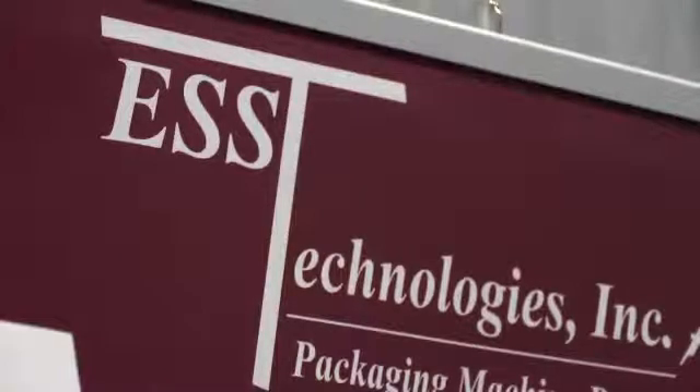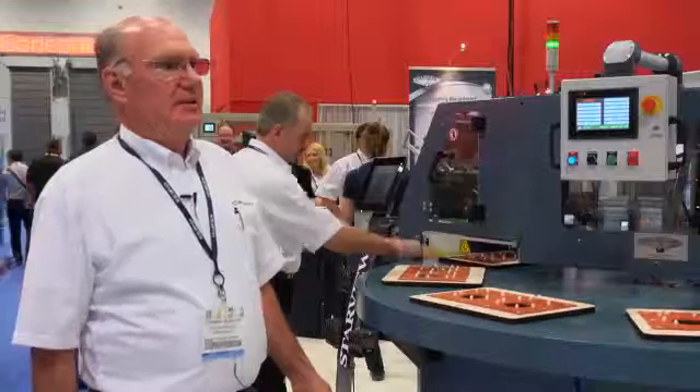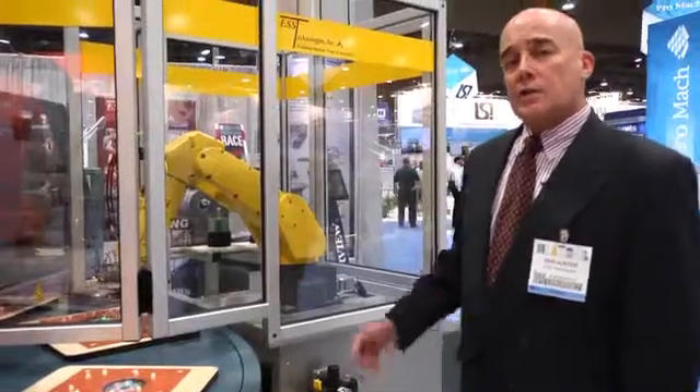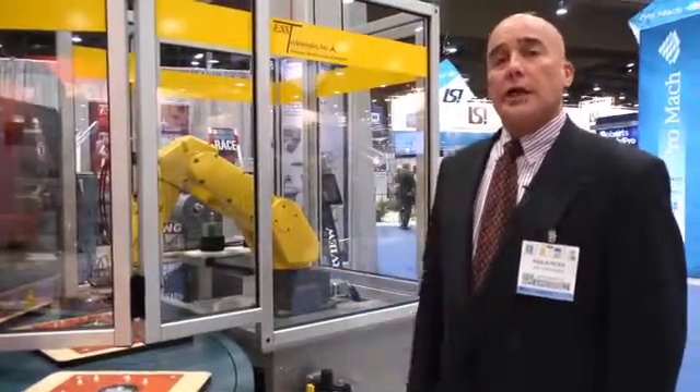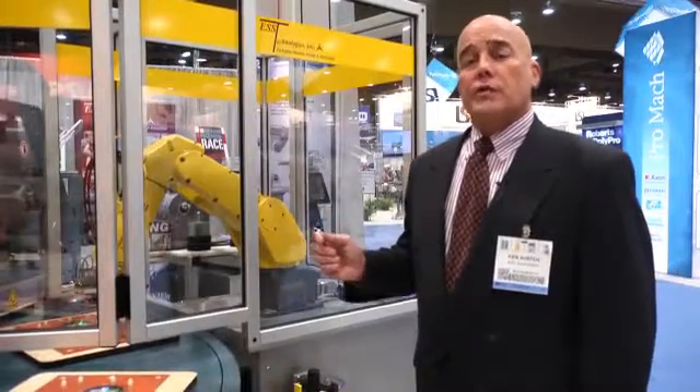Now I'd like to introduce Ken Austin, who will talk about robotic loading for additional labor savings. My name is Ken Austin. I'm a Regional Sales Manager for ESS Technologies out of Blacksburg, Virginia. The ESS Technologies Taskmate robotic cell integrates a FANUC robot to a Starview blister sealing machine.